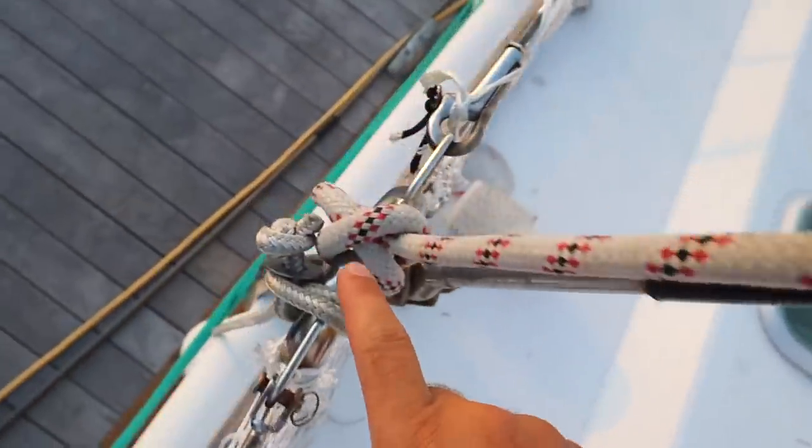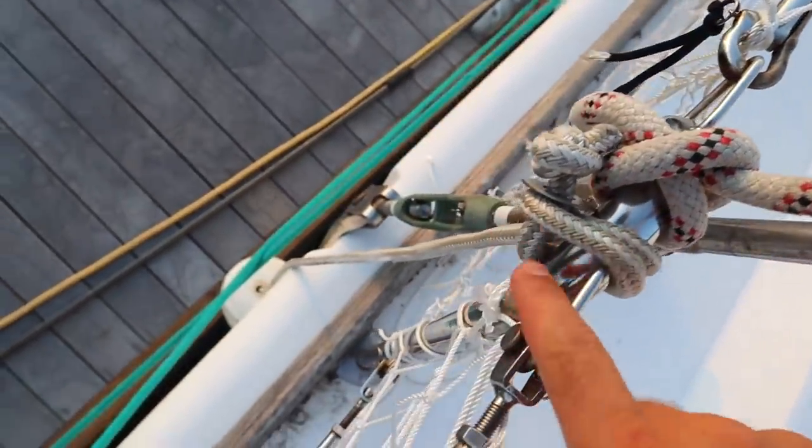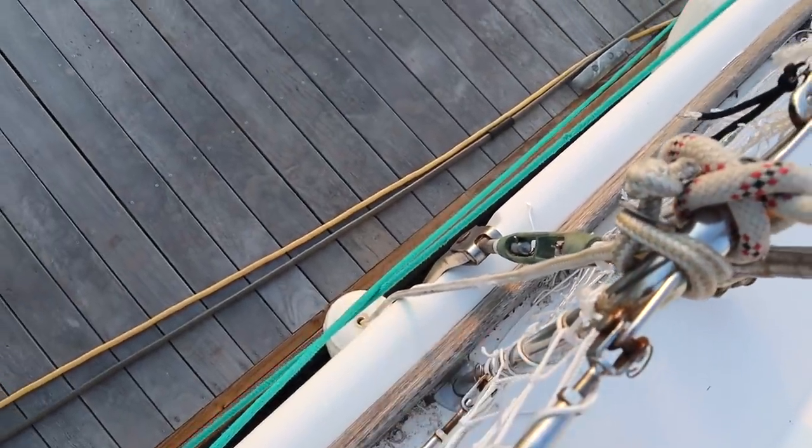Number two is the clove hitch — that's basically tying a line to a fixed object like a pole. In day-to-day life you use this for tying your fenders predominantly, or many times you'll use this for tying your painter to the dinghy dock.